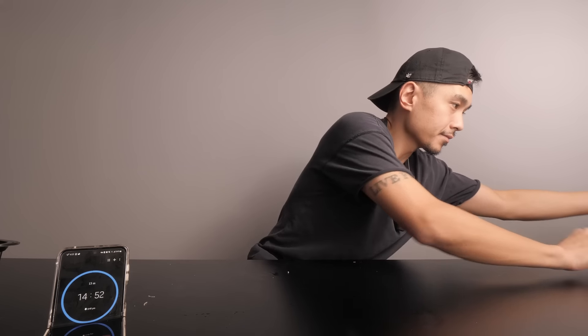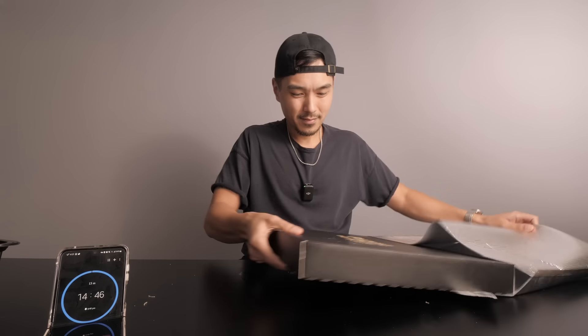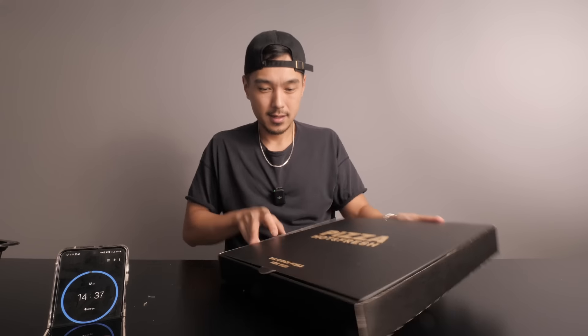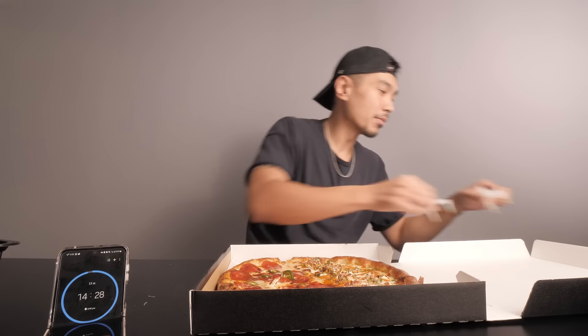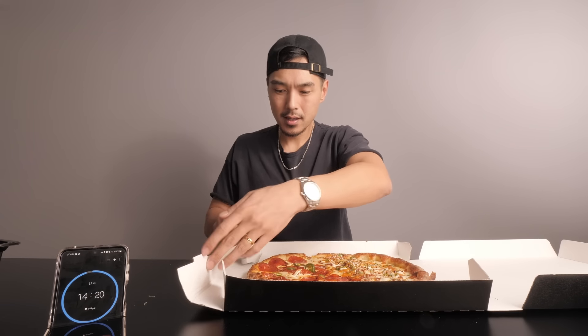You might be asking what I do for 15 minutes — well, I also have this: a hot and fresh, delicious pizza. The whole point here is within 15 minutes I'm gonna eat this pizza. So I'm doing two videos in one — I'm literally doing a mukbang video in the middle of doing another mukbang video.